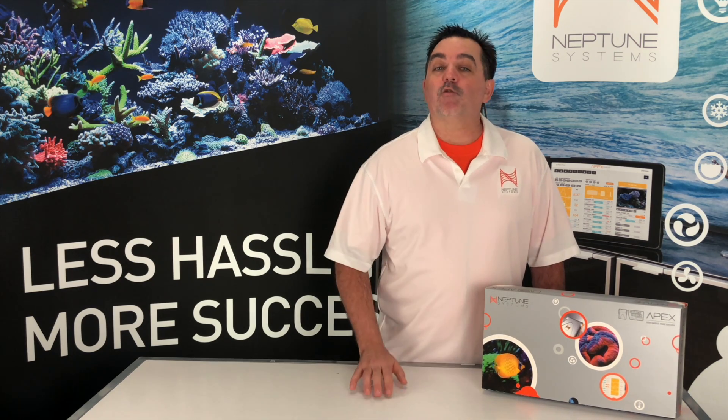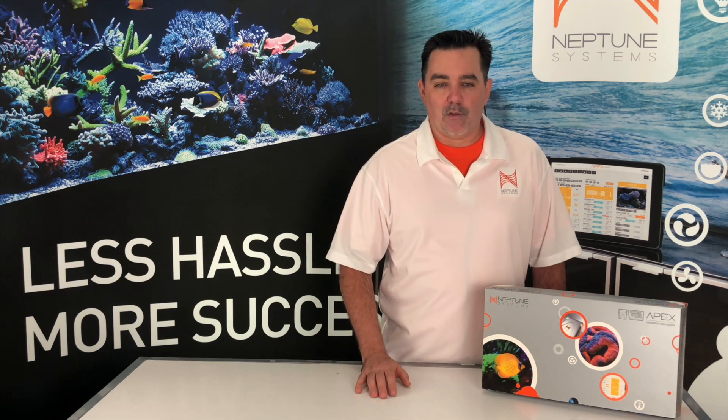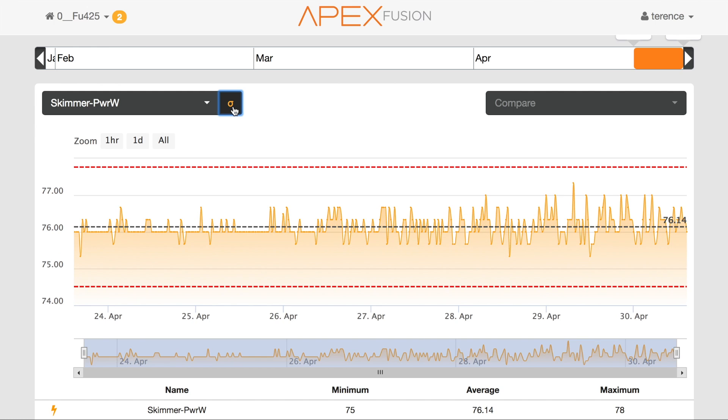I'm going to show you how easy it is to set up these power usage alerts on your Apex with the Energy Bar 832. We've recently updated our Apex Fusion Cloud Service to make configuring these alerts super easy. For the device you're going to want to monitor, you'll need to have had it run normally on the EB-832 outlet for at least 24 hours. This enables the Apex to study the normal power usage for that device.